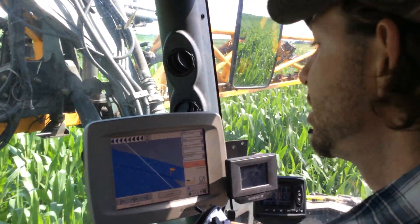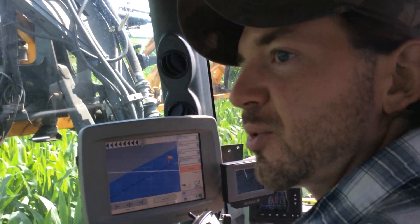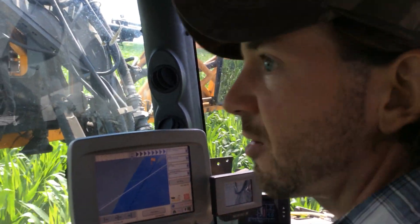That is technology paying for itself — automatic shutoff right there.